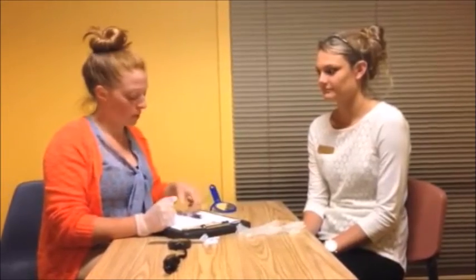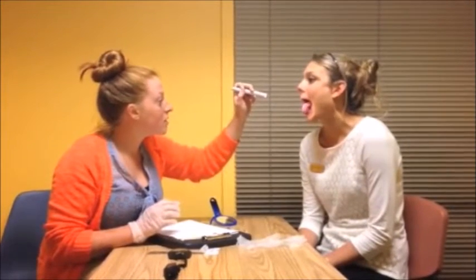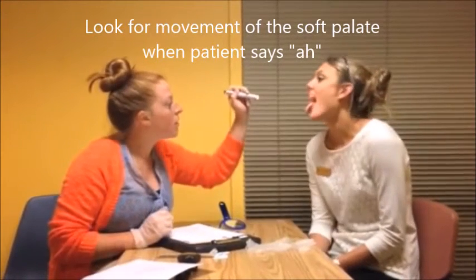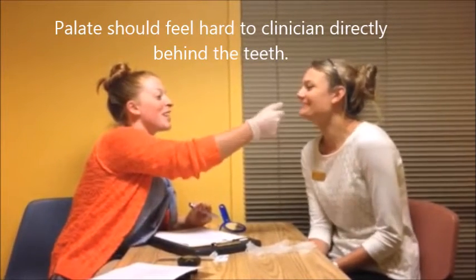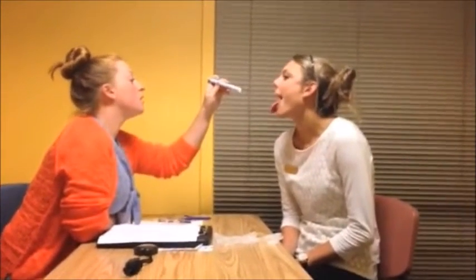Now can you open up your mouth real big and we're just gonna look inside at a few things. Can you go 'ah,' stick your tongue right out — good. One more time — 'ah,' good. I'm gonna reach my finger right inside and just touch the roof of your mouth real quick. Open up, don't bite me. Good. One more time, open real big and say 'ah' — good.